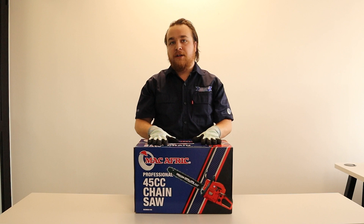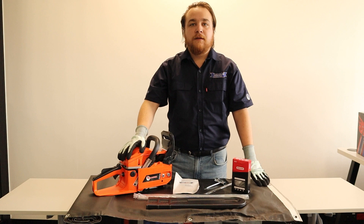Hi there guys, today we're talking about the Macapic Professional 45cc Chainsaw. We're talking about how to assemble, how to properly store, maintain and start your chainsaw.